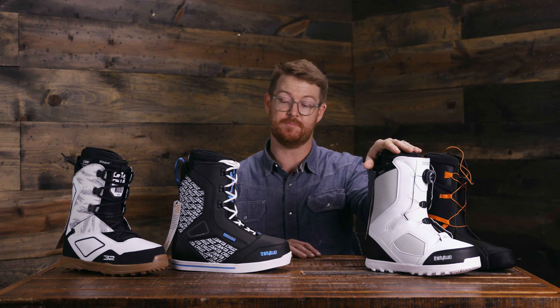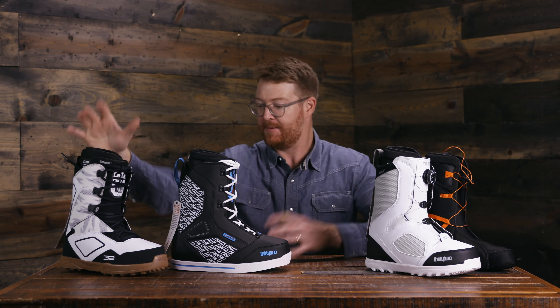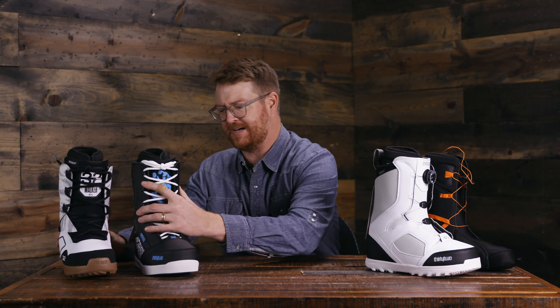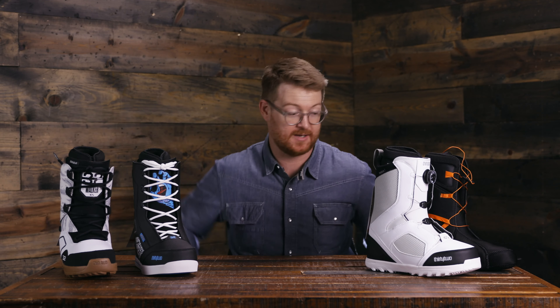These are really cool boots. This is the STW Boa, this is the Santa Cruz 86 Colab, and this is the JP Walker signature model called the Light JP. They're a little bit softer — can you still jib or jump in them? Can you ride them all mountain or in pow? Yes. But these are ones that gravitate towards the top of the jib boots for me.